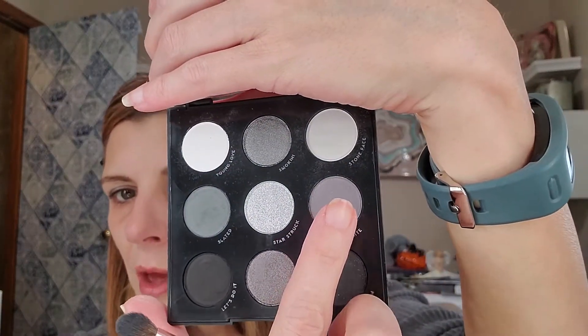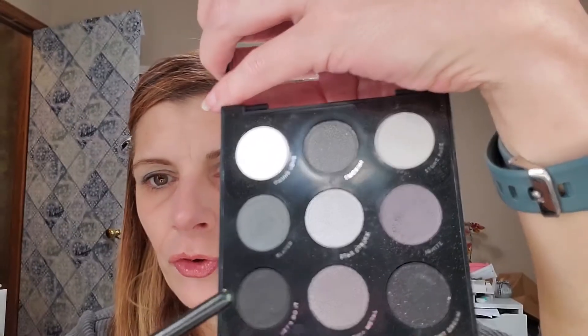Now I'm going to use the shade Ignite — it's this one here — and I'm going to put this on my lid. I'm not touching the inner part, just the outer right now. Now with my Chanel contour shadow brush, I'm going to dip into this black shade and place it in the outer V.